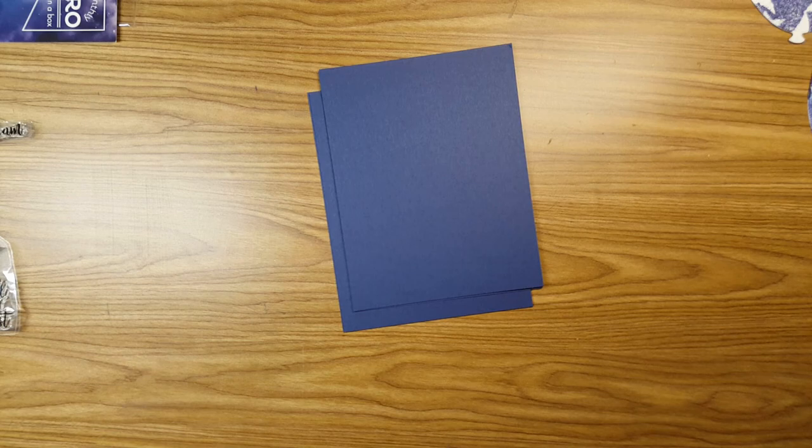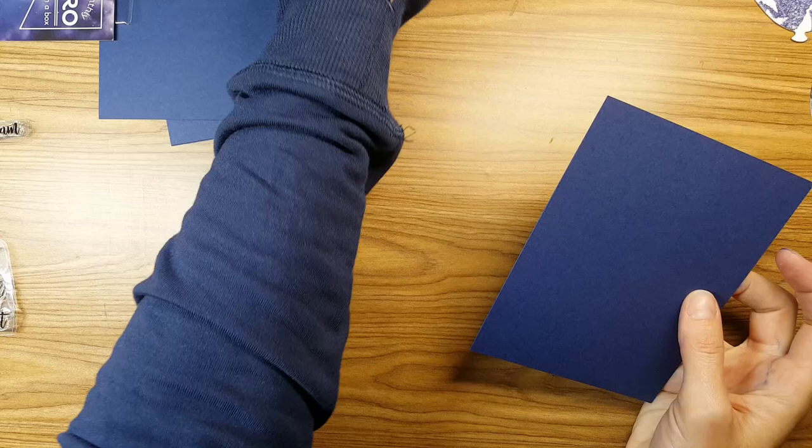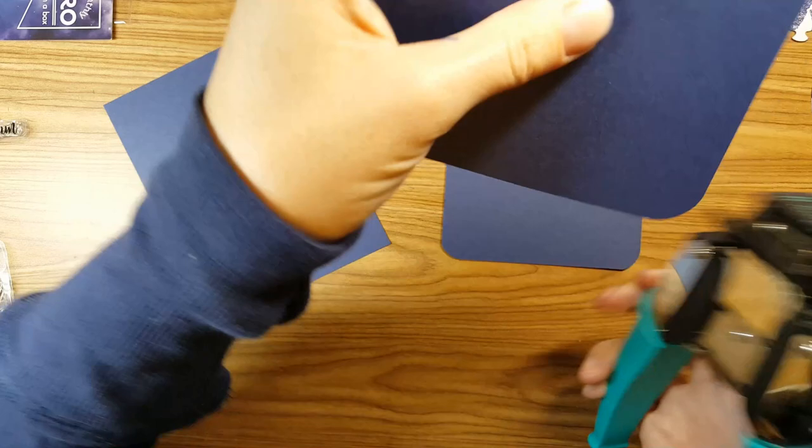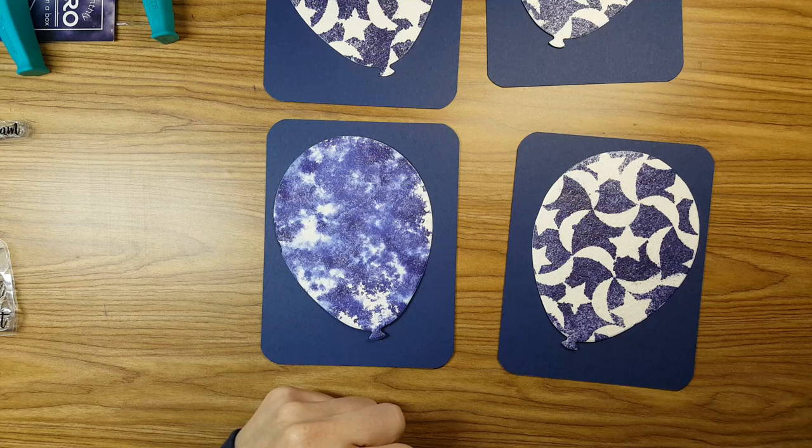Notice how strategic my shirt is, matching my card making here. So I'm making four masculine cards — I did not plan that, by the way. This shirt is making an appearance because normally you'll see my gray sweatshirt. I got this new shirt, and those are not holes — those are for my thumbs. Anyway, moving on. I'm using some Stampin' Up Knight of Navy cardstock.